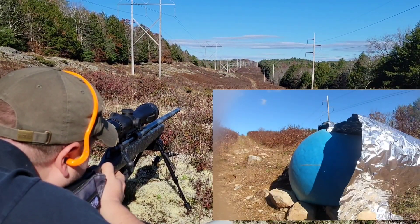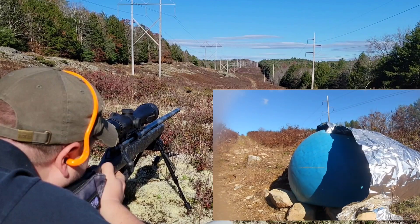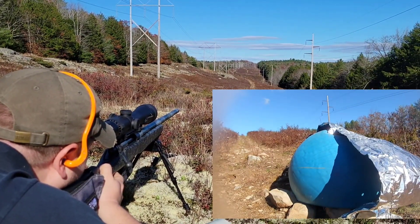Right here you can see a hole with the daylight shining through — the hole that just got punched in the aluminum foil from the shot, followed by a second one that we made earlier.